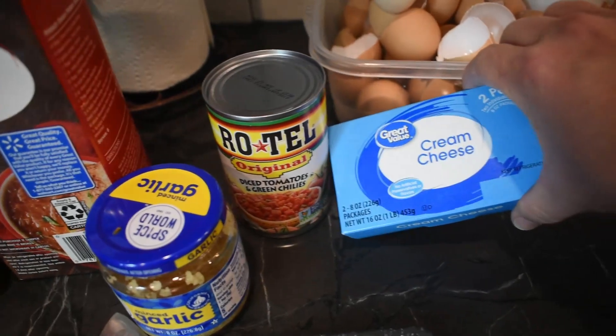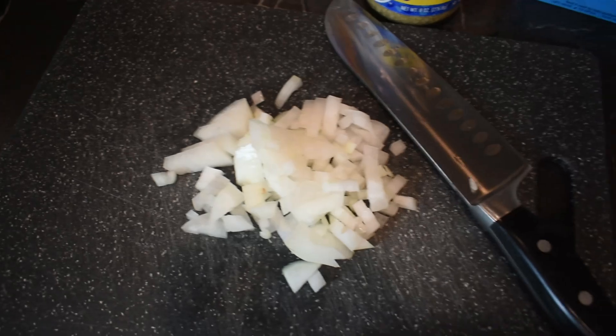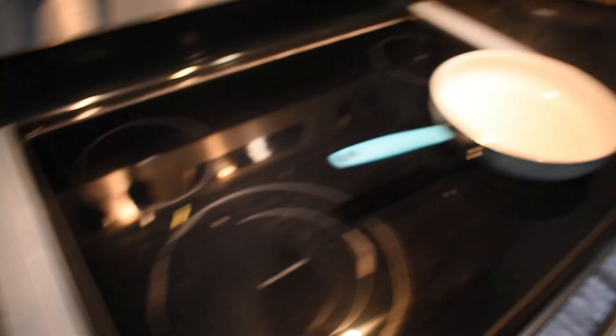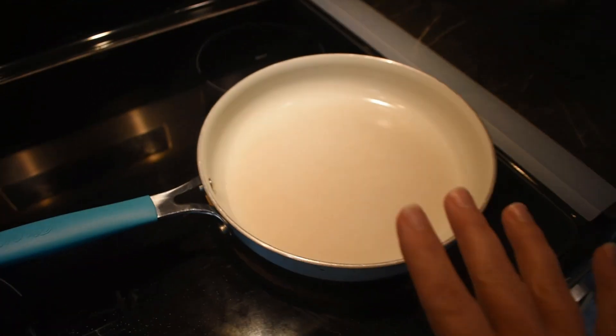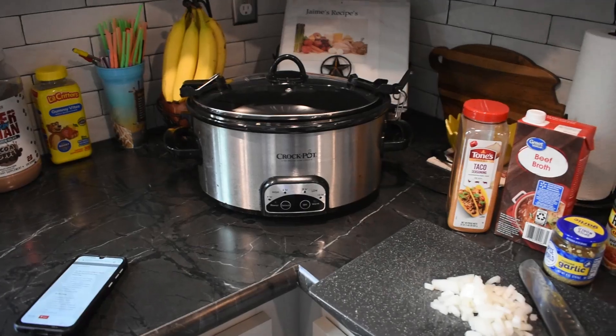I've got some cream cheese softening up, some minced garlic, a little less than half an onion chopped up, and my ground beef. I'm getting my skillet ready so we can brown up the ground beef, and then we're going to throw everything into the crock pot. Let's get started.